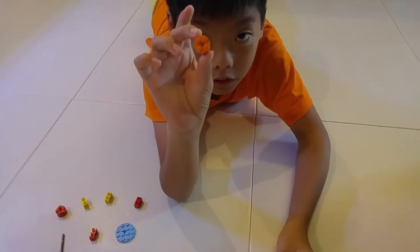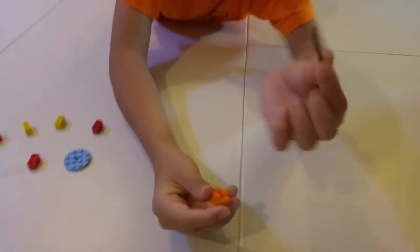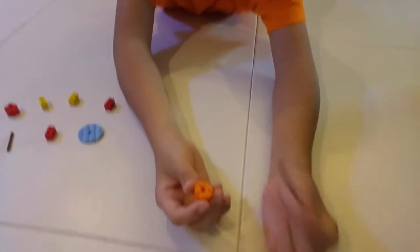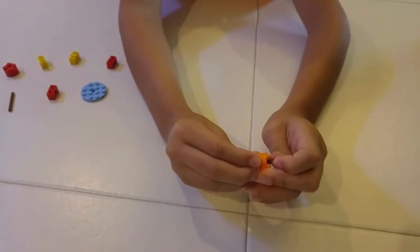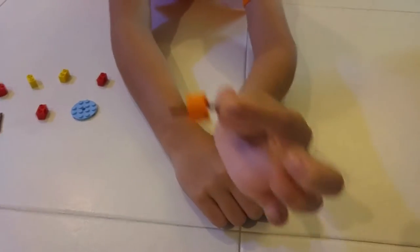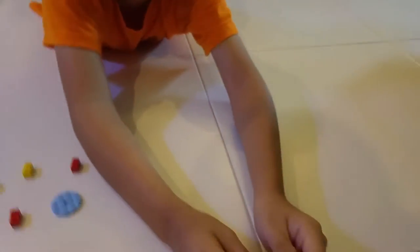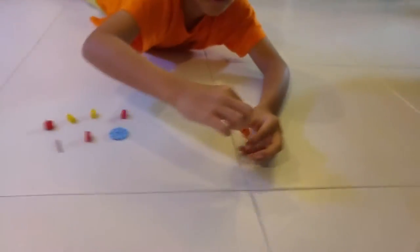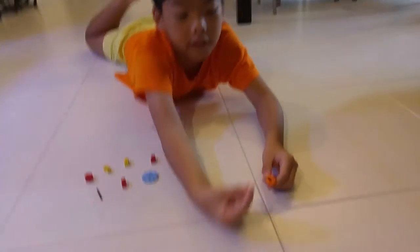What you want to do is take a stick and stick it through the small hole in the middle of the Lego brick. Push the stick through until it's roughly in the middle. Then you've got your simple top. Take the top with your thumb and your pointer finger.